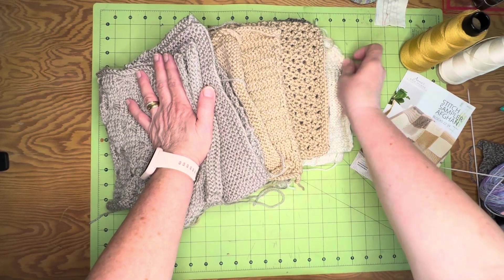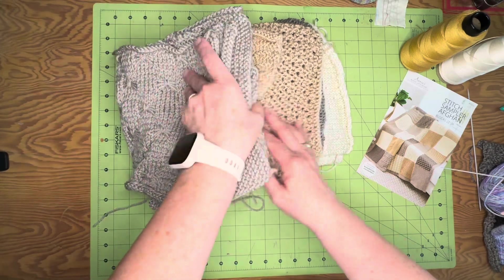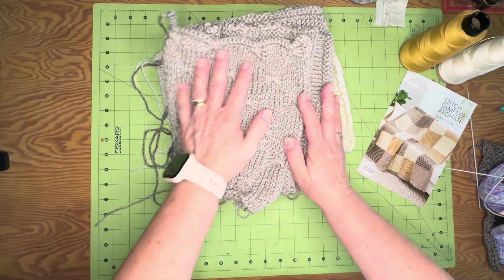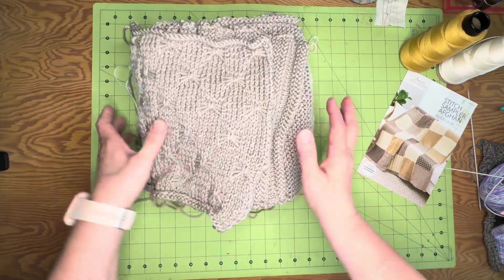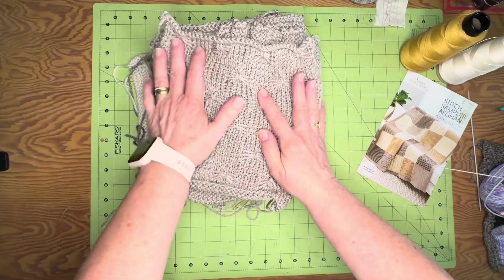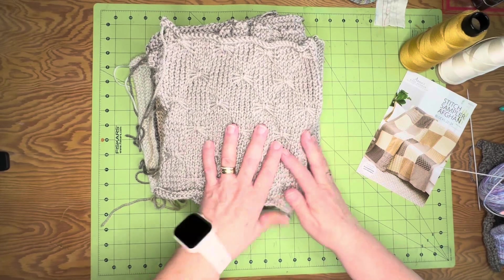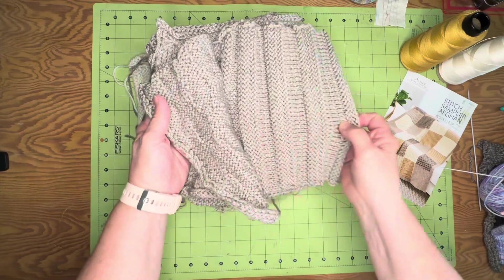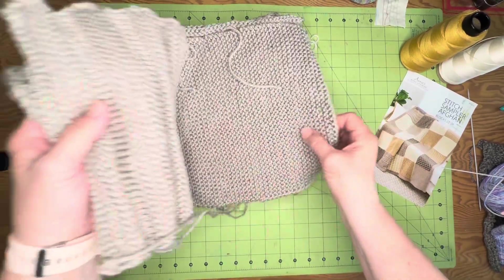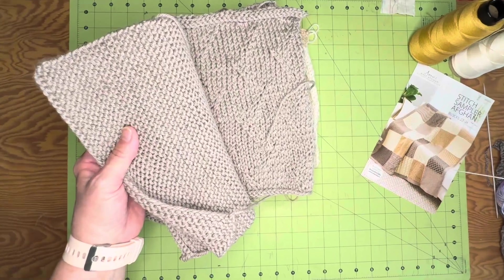There are three colors — this one, and there's one with blacks, grays, and whites. I only had about ten squares left to go, so this was the first thing I pulled out. I thought it has to get finished because I really want this afghan in my living room. It's beautiful — every single one is a different pattern.